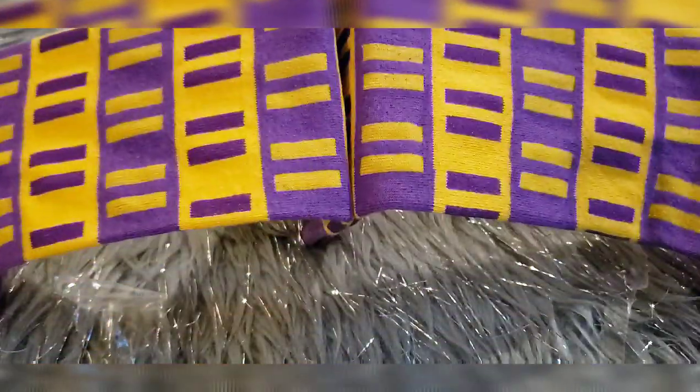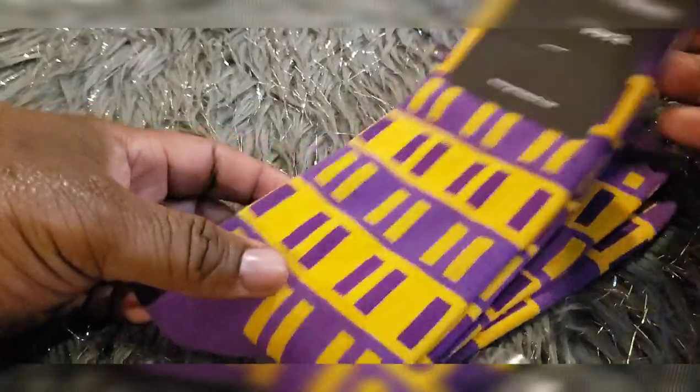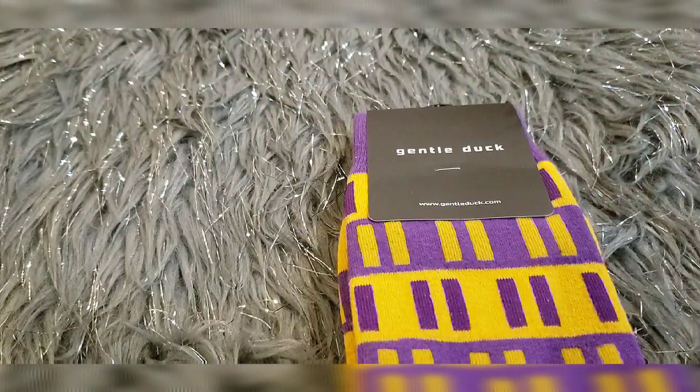I told them I wanted a random sock, so they took care of me. Got the 'lake of vibes' — lake of sock vibes. I like that energy that they sent with these.